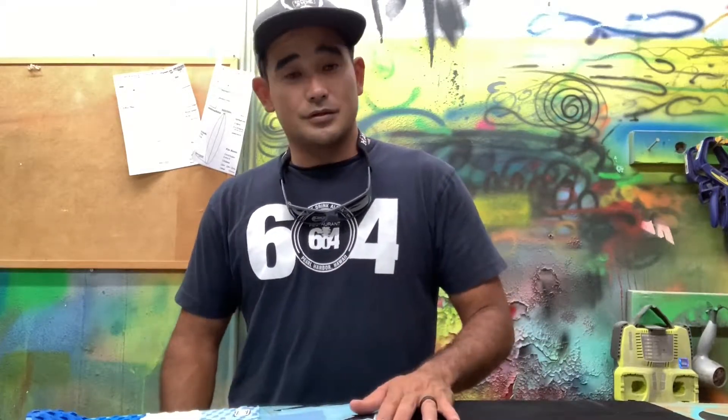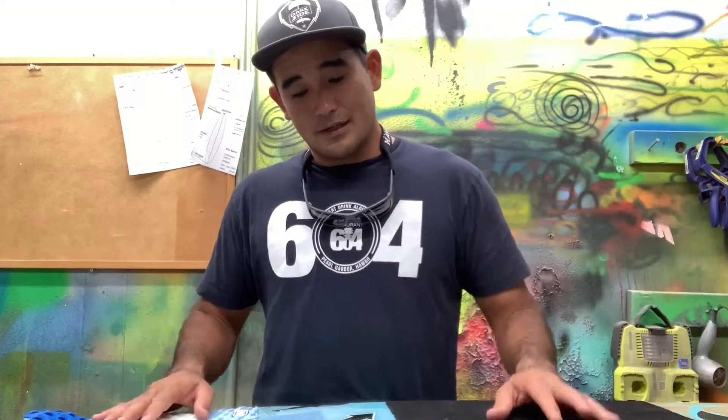We've seen videos on Instagram with guys at the lakes putting foils on top of skim boards, on top of skateboards. Skateboards are super thin. They look extremely sensitive to the pumping, and it looks like guys can pump super easy on those things. That's where I kind of got the idea from.